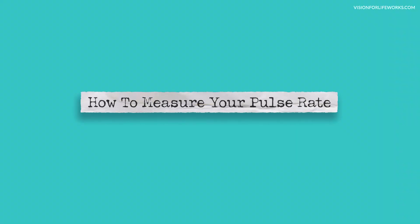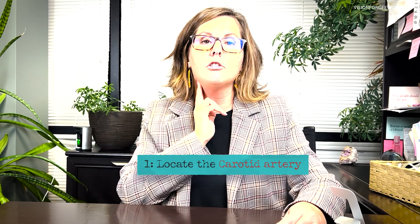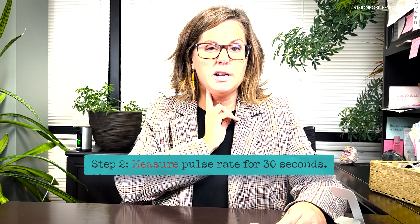Let's discuss how you can take your pulse. There are two methods that are pretty easy to use. You're going to take two fingers and feel right next to your throat — your windpipe — right around in here you'll find your carotid artery. Don't mash or smash it, but lightly place your two fingers against it and feel along there until you feel that pulsing. When you feel that pulsing, start measuring your pulse rate, counting each pulsation for 30 seconds.